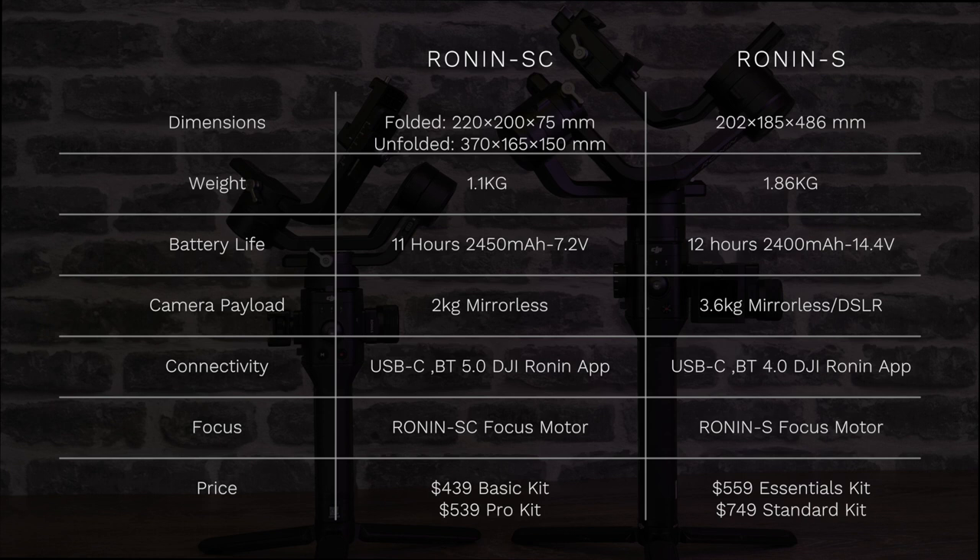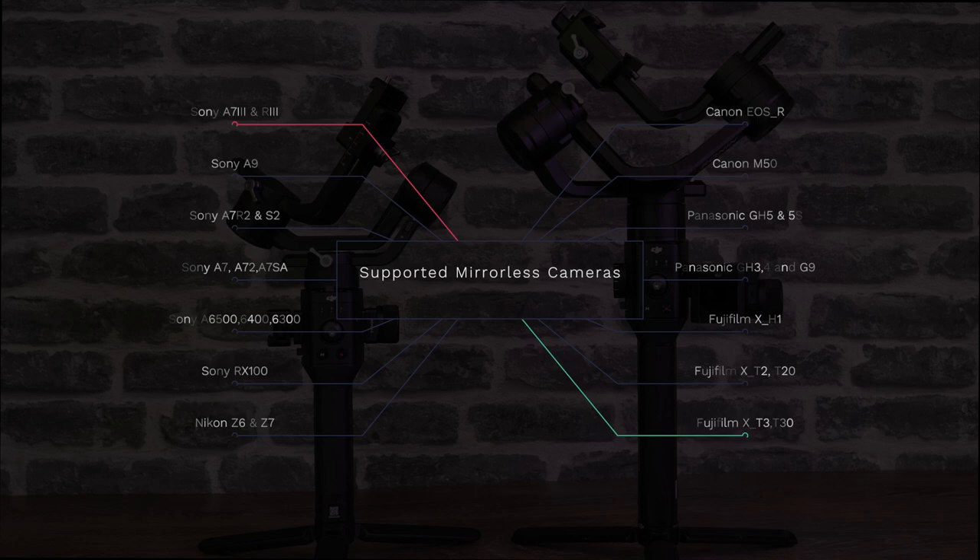It still has all the usual connectivity and DJI have also designed a new focus motor specifically for this model. Alongside release, DJI have published quite an extensive list of supported cameras and lenses. Because it is a smaller gimbal, it does mean that you will have to think about your setup a little bit more compared to the main Ronin S.